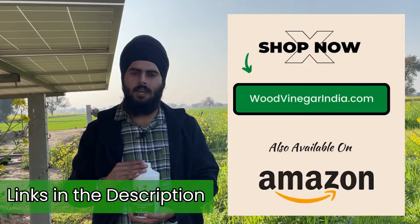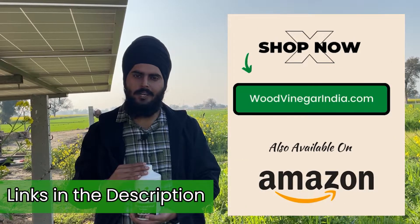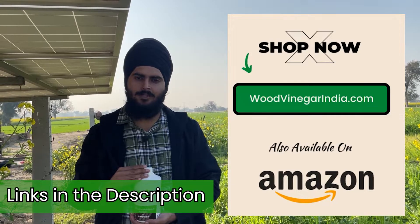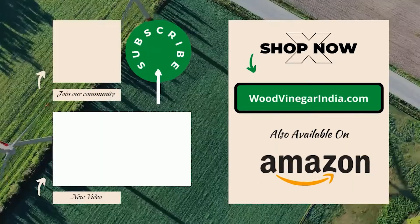If you are interested in buying this product, you can find it on Amazon or Flipkart, and it is also available on our website woodvinegarindia.com. Thank you for watching the video. See you in the next video!